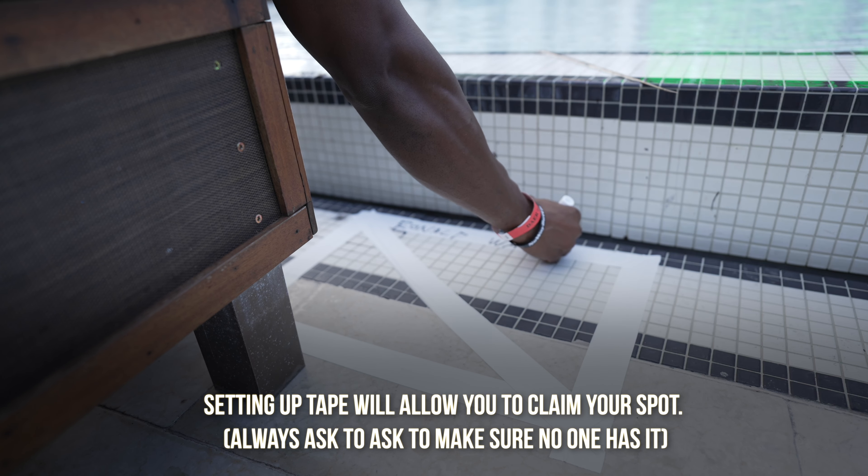Also bring tape and markers. You want to tape off and mark your section so it's saved for you. A lot of times, if you need to use the bathroom or want to reserve your spot for the next day, if you don't have tape you're not going to be able to hold your spot. That covers the first half — gear — and everything will be listed in the description.